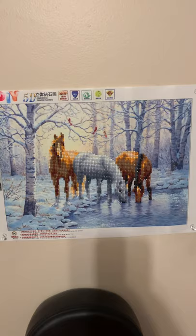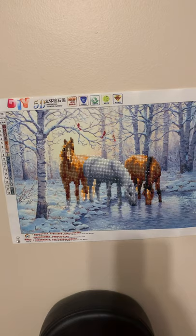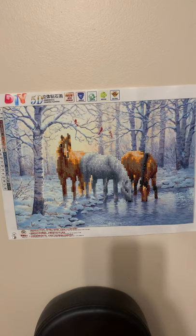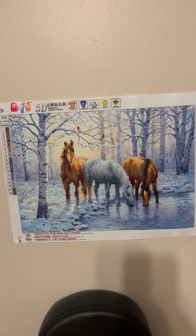Hi all, Larry Powell II here with another short of another diamond painting. This is the third diamond painting I did. The horses are the only part that was done with the diamonds. The trees and stuff in the background were all part of the original pattern, but the horses were all diamond painting.